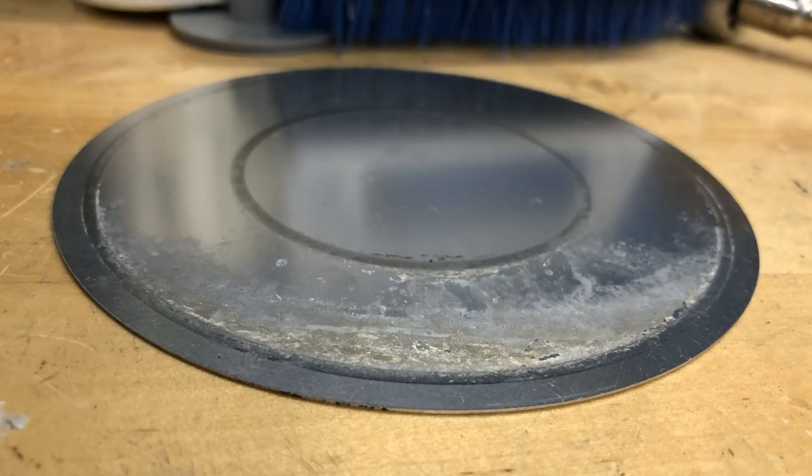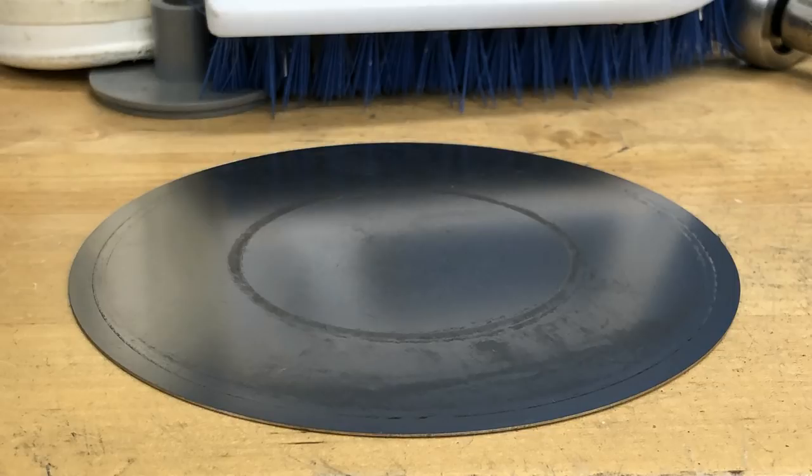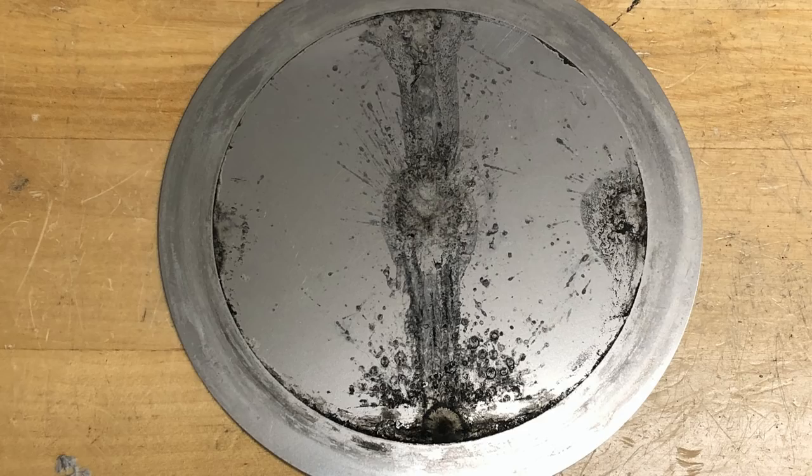The diaphragms did have some gunk on them, and I used the fine steel wool, which got most of it off without a problem. There are only a few marks from any staining that was left on there.